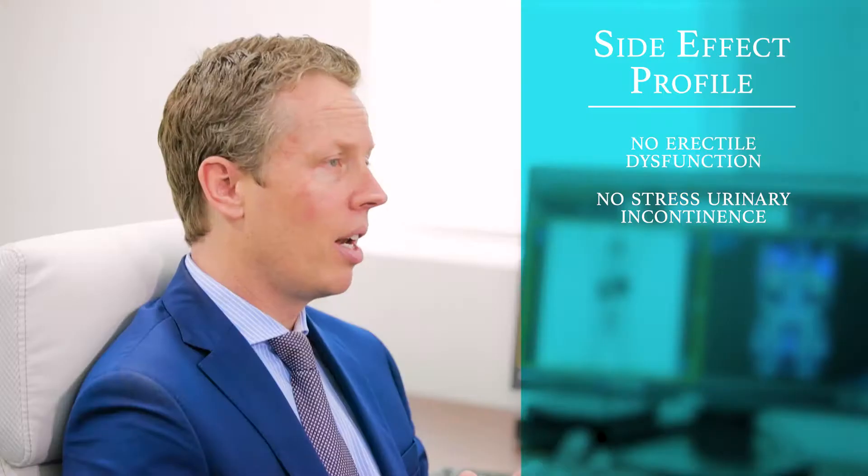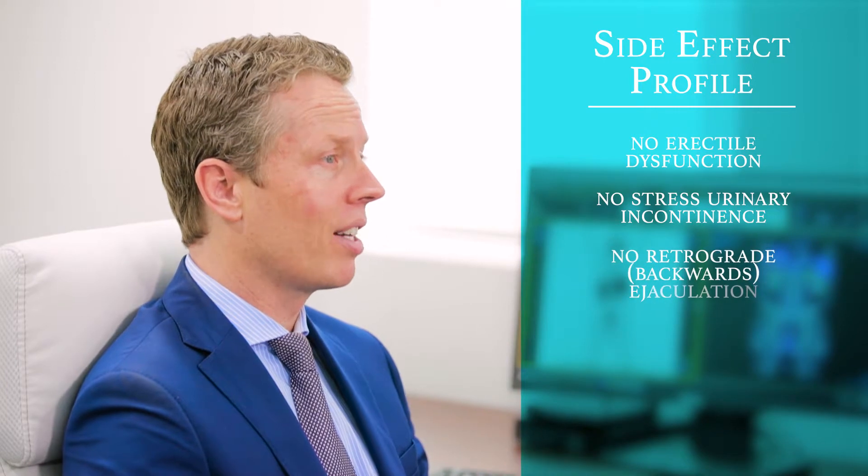It doesn't involve cutting or lasering of any of the prostate tissues and as such results in a far better side effect profile, including no erectile dysfunction, no stress urinary incontinence, and importantly no backwards or retrograde ejaculation.